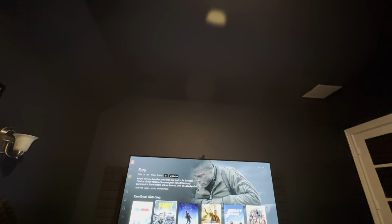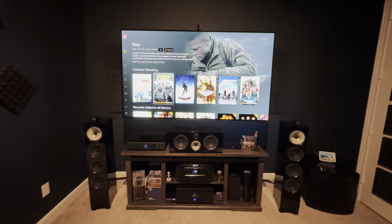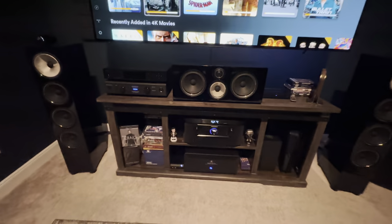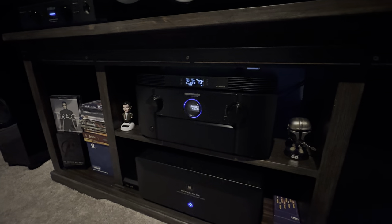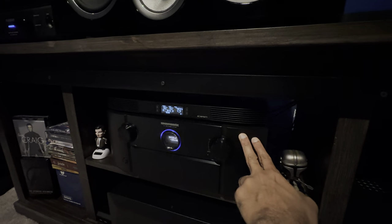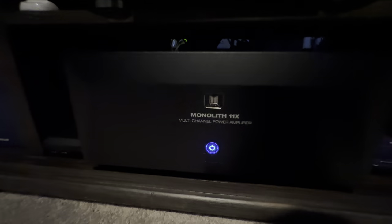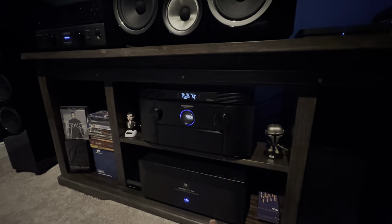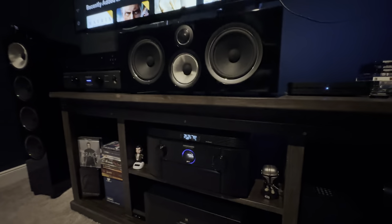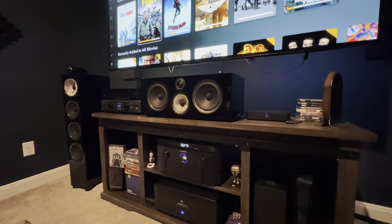I'm going to test it out and see how it goes. The video title is 'We Are Separating' because now I have the processor, the AV 7706, which does no amplification, and then I have the Monolith 11-channel amplifier. So everything is now being powered by this amplifier while the processor handles processing. I've also switched from Klipsch to everything Bowers and Wilkins.